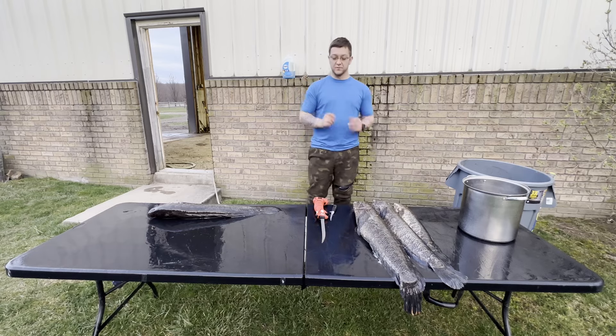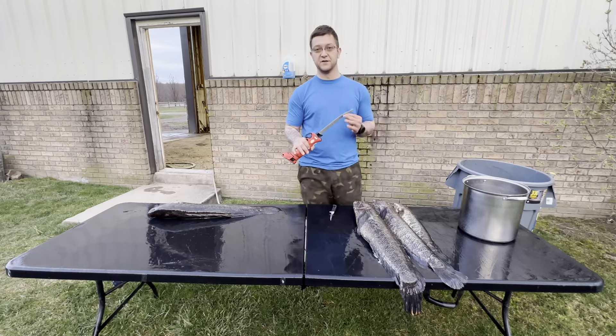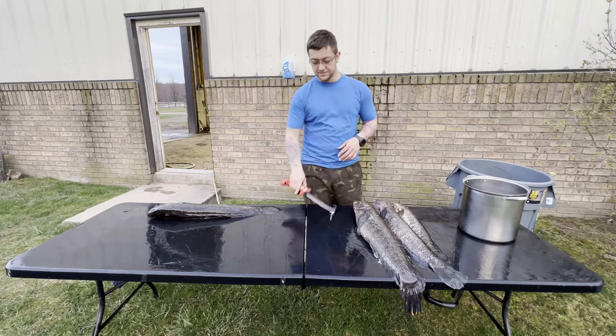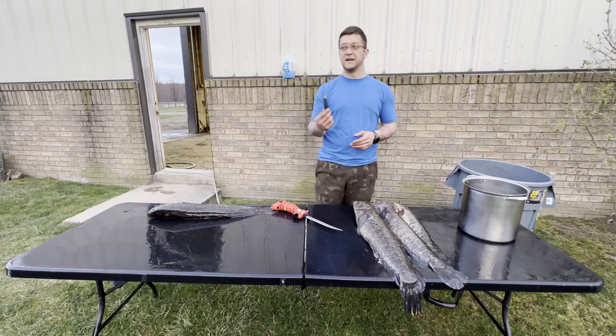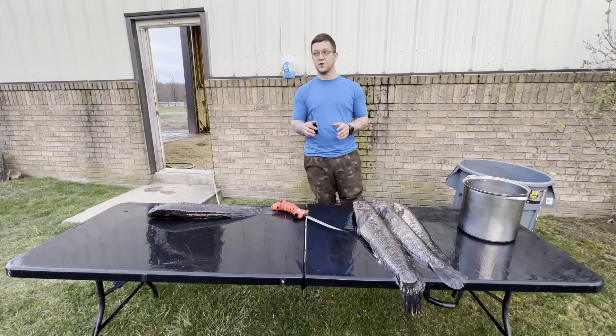To get cleaning these, what I'm going to use is a Bubba with a nine-inch electric blade. I'm primarily going to use this just to separate the meat from the skin. Personally I also like to have a small knife - a little four-inch - this thing has probably cleaned a couple hundred fish over the years.